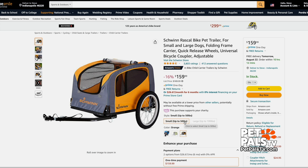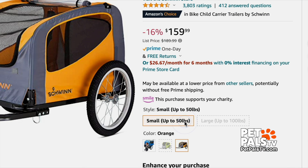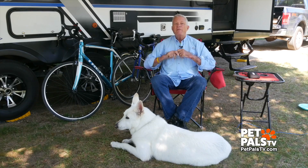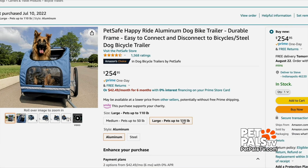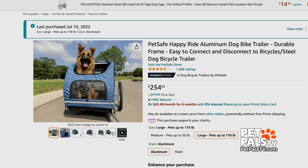My research confirmed that most of those trailers really are for smaller pups. But I did find one from PetSafe that's rated for dogs up to 110 pounds. This picture on Amazon helped convince us it was the right choice for Ghost.